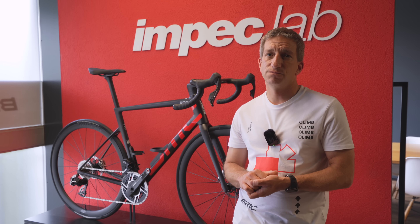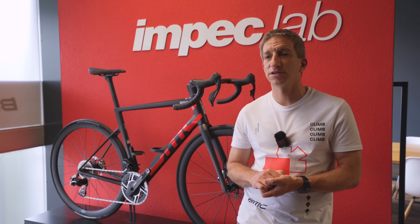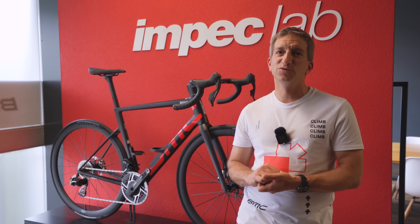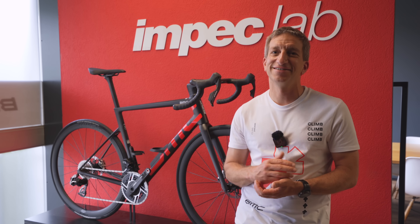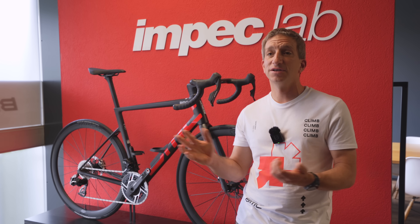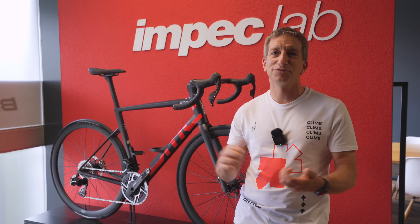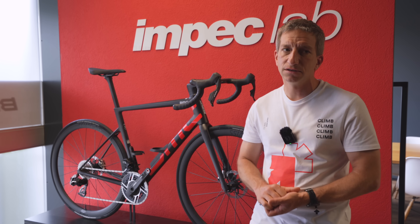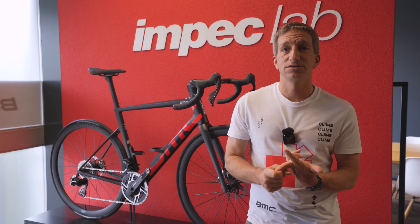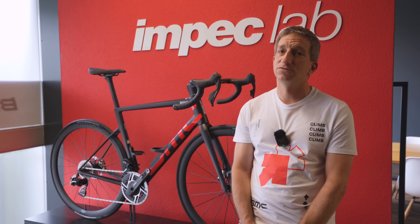Do you think 32mm is enough for today? I think 28 or 30 for such a bike is the sweet spot today. I still see people not daring to lower their tire pressure — each time I ask people at an event what PSI they're running on 28mm tires, they give a number that's way too high. In racing, we see that 28 to 30 is a super good compromise between weight, aero, rolling resistance, puncture resistance, and comfort.